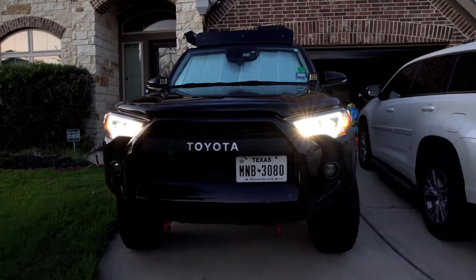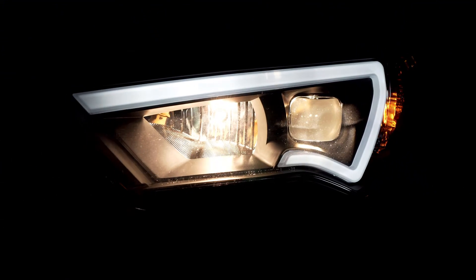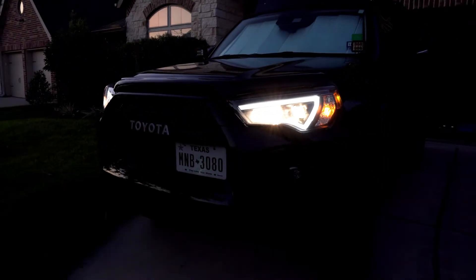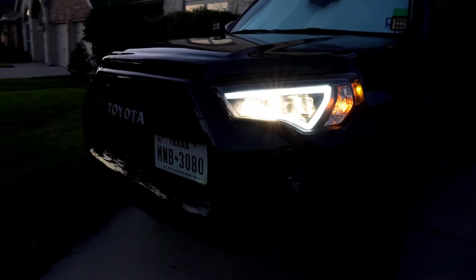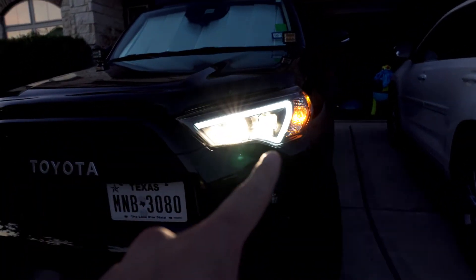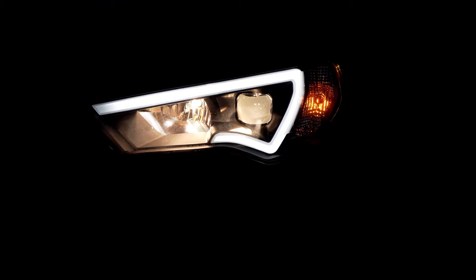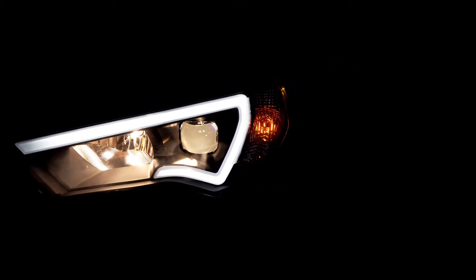And this is with the high beams. The Anzo headlights come with bulbs already provided inside; they do use standard halogen bulbs. The only difference is that the low beam traditionally on the stock 4Runner runs on an H11 bulb, but the Anzo's actually provide an H7 bulb — so a little difference in fitting. High beam and low beam bulbs also come included with the headlights.